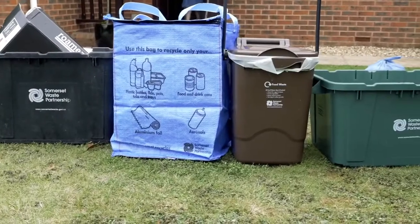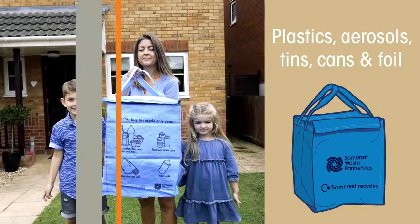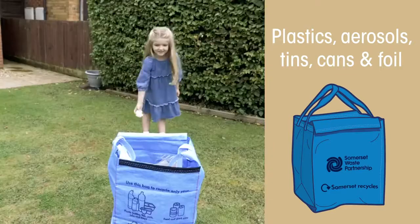When Recycle More arrives you'll need to put different things into different containers. We'll deliver a new bright blue bag that will be for all the plastics you will be able to recycle, tins and cans, aerosols and foil.